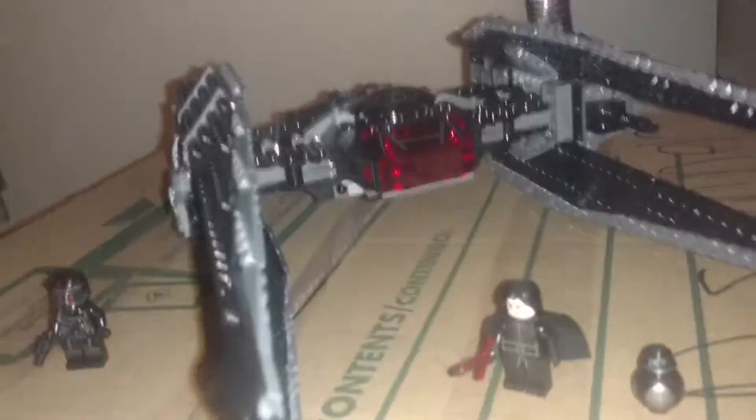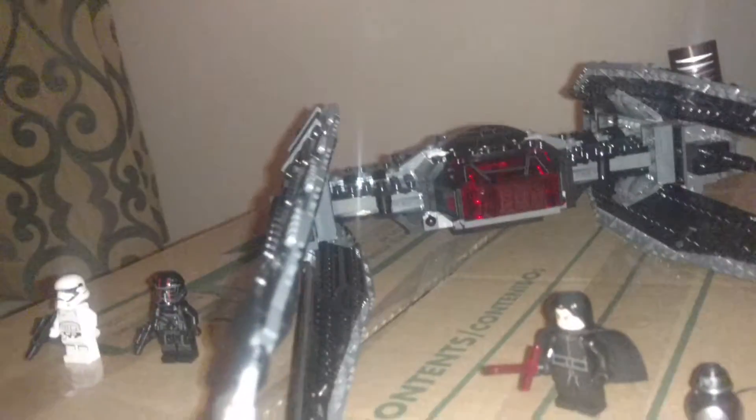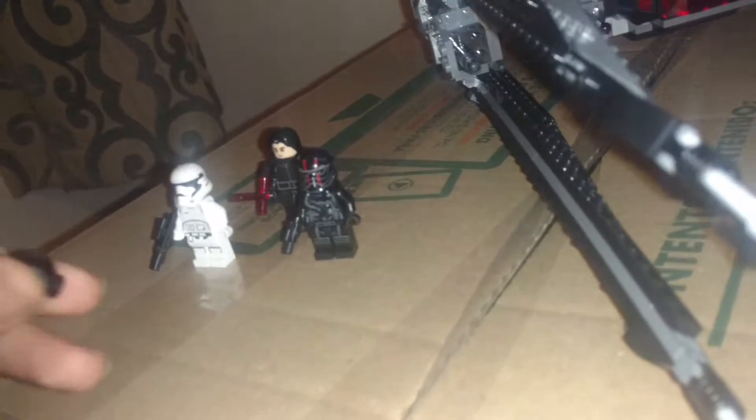This is me, Rikasa46, and welcome to another LEGO set review on an improvised platform. This is LEGO set 75179, and interestingly enough, this is actually the first donated set I've ever gotten on the channel.